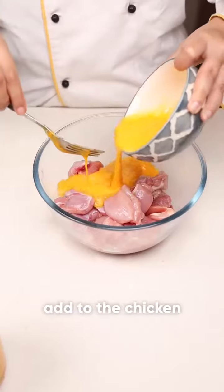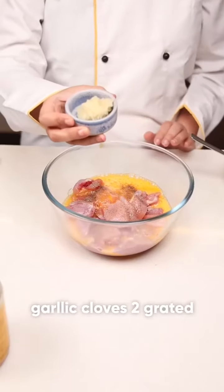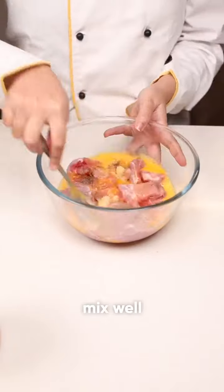For the chicken batter, take 2 eggs, fresh black pepper, salt, and 2 cloves of garlic grated. Mix it well.